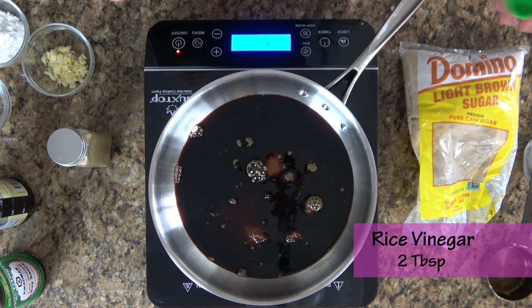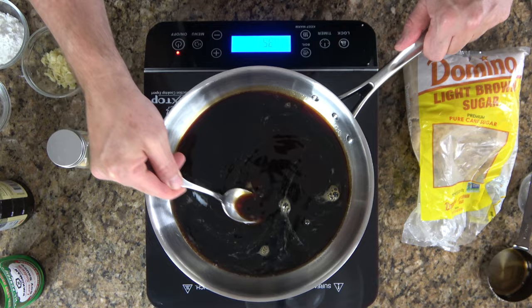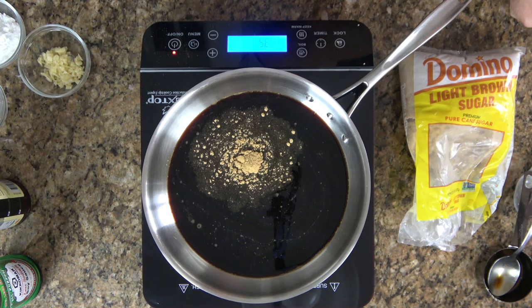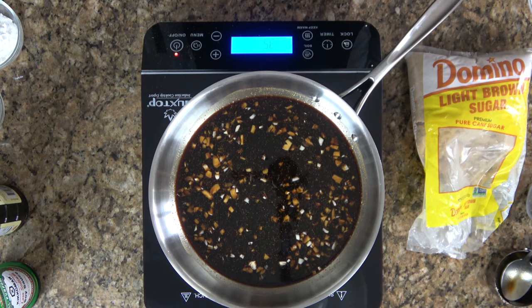Next from the pantry we're going to grab two tablespoons of rice vinegar — go ahead and give it a little splash. Now time to hit the spice rack: grab a little bit of ground ginger and throw in half a teaspoon. Now it's time to add the garlic that we chopped, diced, and smashed into the board. Bring those into the pan. We're still over medium-high heat here — just mix all of those guys up and let them incorporate really nicely.